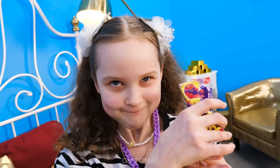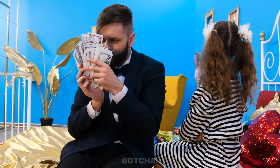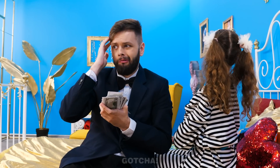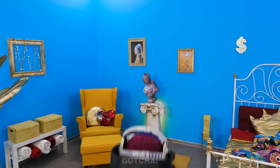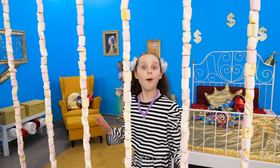Ellie doesn't want any of the snacks and Butler is clumsy as usual! Butler, you gotta think of something special! Okay then! Is that a builder? Just gonna do a little renovation on the jail bars! It's a jail bar made of marshmallows!